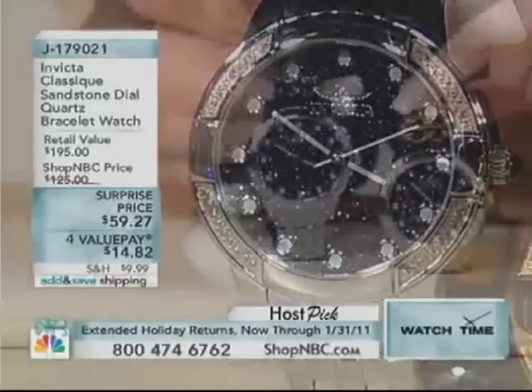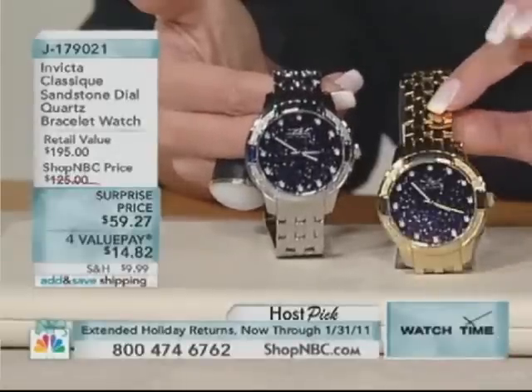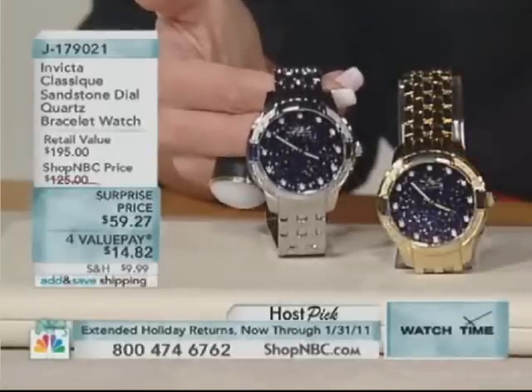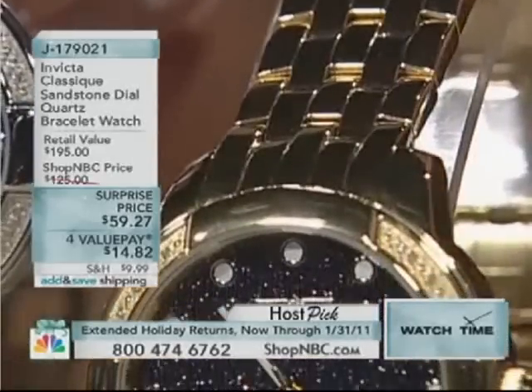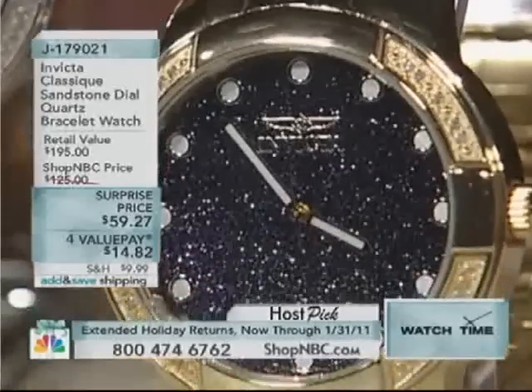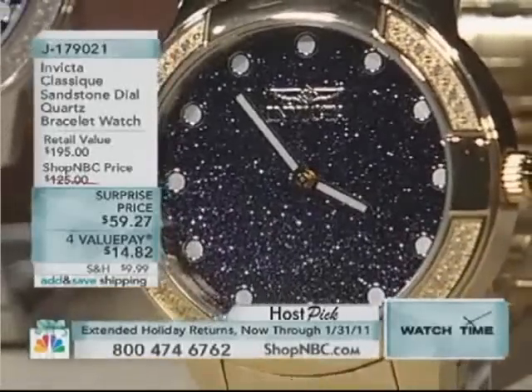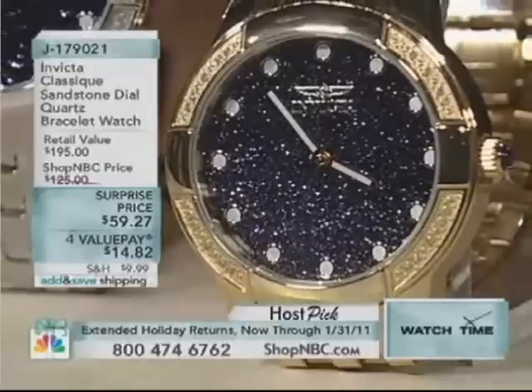We also have it available — in my opinion, a little bit more of the dressier feeling of the two — and that is the gold tone version. That is a nice contrast with the coolness of that blue sandstone. Still have the diamonds, still have the luminescent hour markers, and minute and hour hand as well.